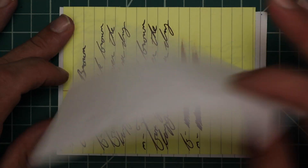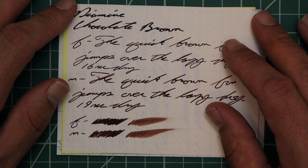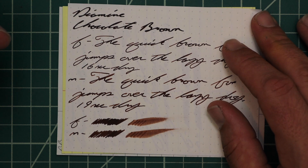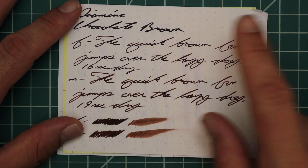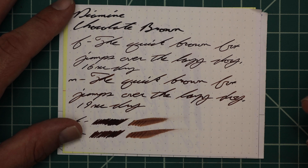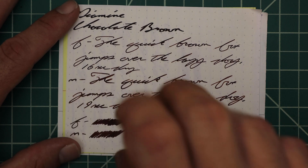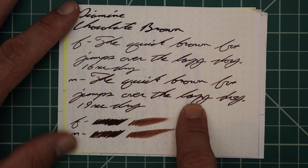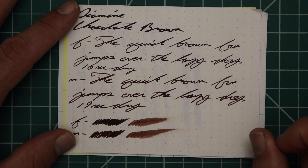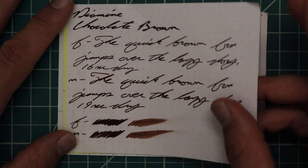Rhodia paper: no bleeding, no ghosting. The 1.1 gives us no feather, no spread, no halo, no sheen, no shade — super, super dark. With the extra fine it gets a little lighter — finally something. No feather, no spread, no halo, no sheen, no shade — 16 seconds to dry. At least it's a lighter tone. Then along comes the medium and it gets darker again — no feather, no spread, no halo, no sheen, no shade — 19 seconds to dry. The scrubby shows no color variation. The smear test says you can recover it. When I wrote my notes with the FPR Himalaya Flex nib, it looked black.